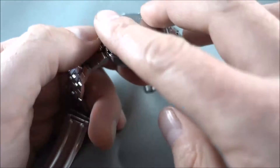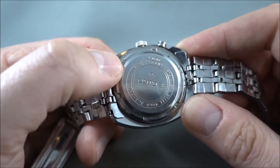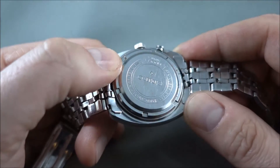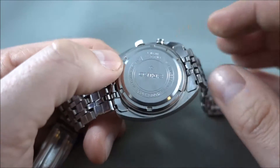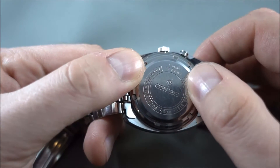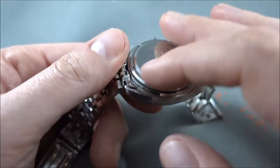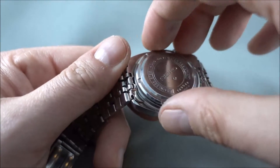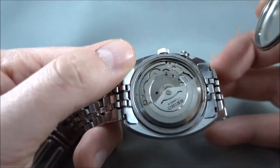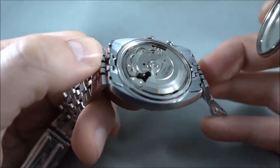I'll just pop the back off here. You can see it's got the horseshoe type case back, which is pretty common for the time. The production date on that one is 1971, so you've just missed out on the waterproof marking. The movement inside is really good — it's very clean.